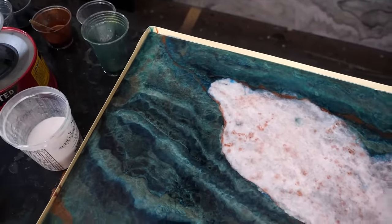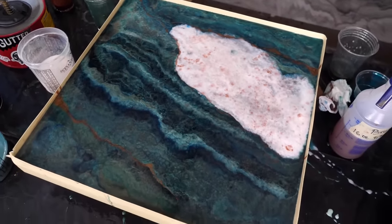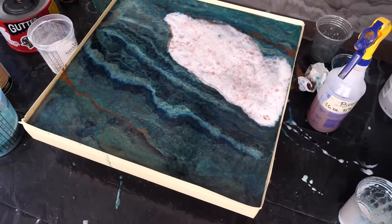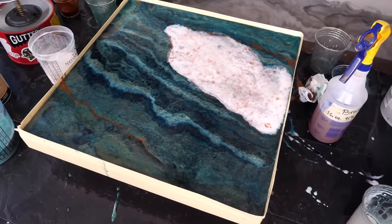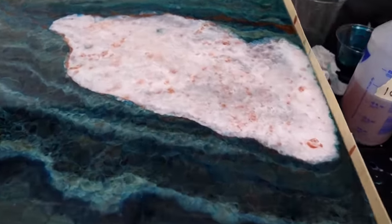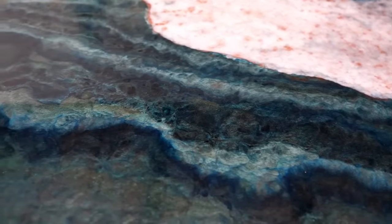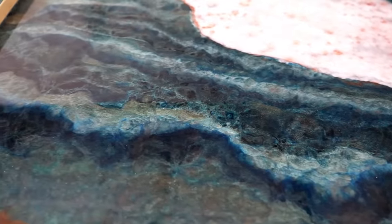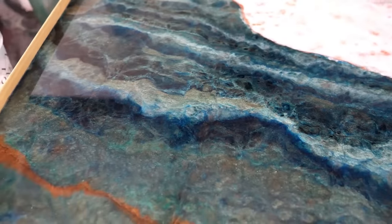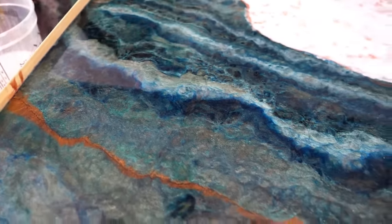Clara Lawrence — the goat — suggested making a short of pulling the tape. Great idea, Clara. She's also an epoxy artist at ClaraLawrenceArt and a moderator for us. ATD and RK3 guys, let me know in the comments if you're also subscribed to RK3 and ArtistTillDeath.